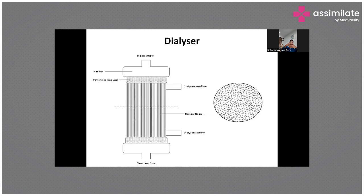It's essentially a paper folded multiple times — blood flows in one compartment and the dialysate flows in the other compartment. The dialyzer has parts including a header, a potting compound, and hollow fiber chambers, with blood inflow at the top and blood outflow at the bottom. Blood and dialysate always flow in opposite directions — this is called counter-current flow — to maintain the maximum solute gradient throughout the dialyzer.